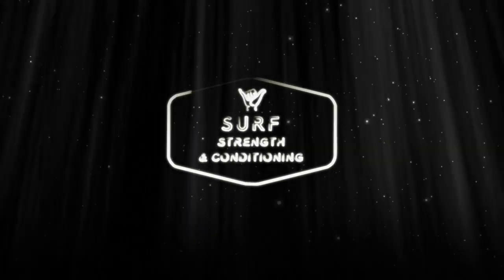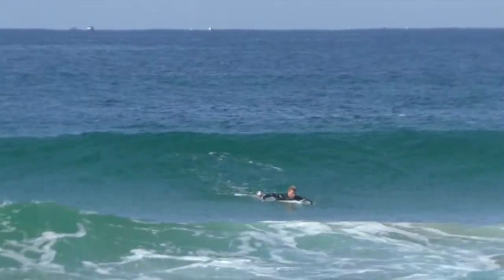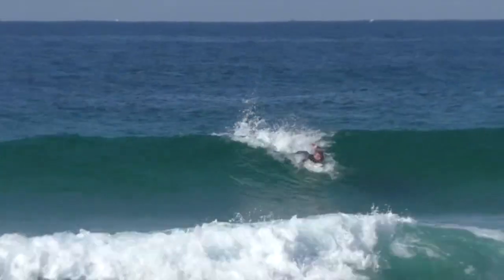Top 5 paddling exercises with surf strength and conditioning. This video will show you 5 ways you can significantly improve your paddling by improving your upper spine and shoulder mobility, scapular control and pulling strength.